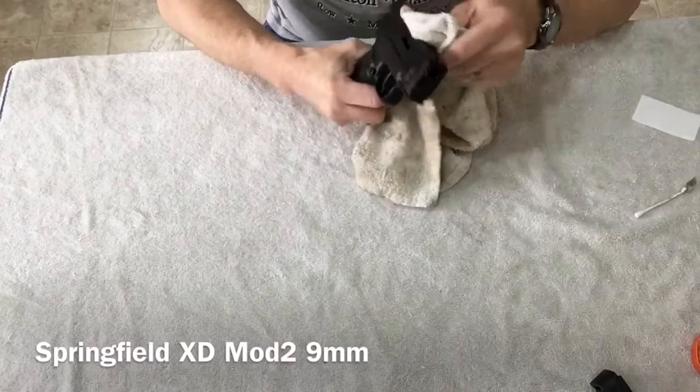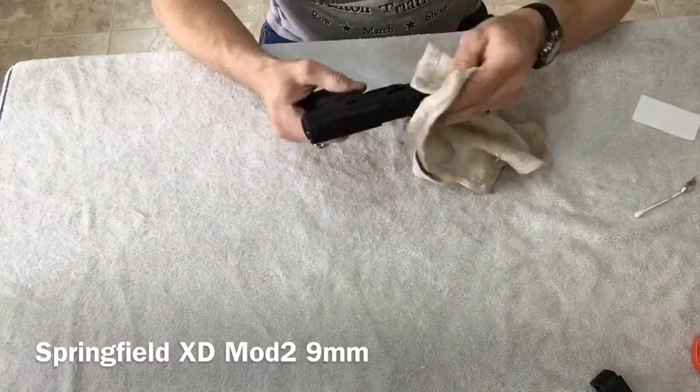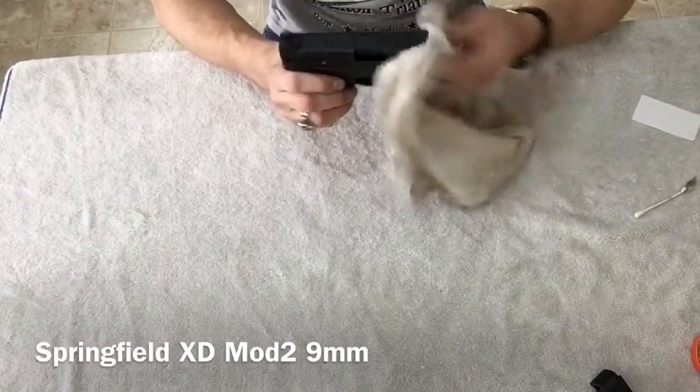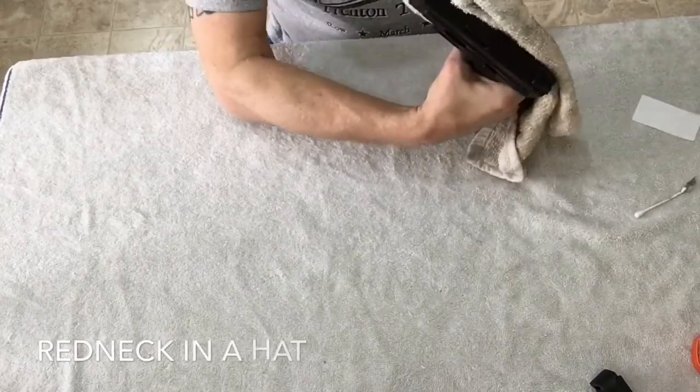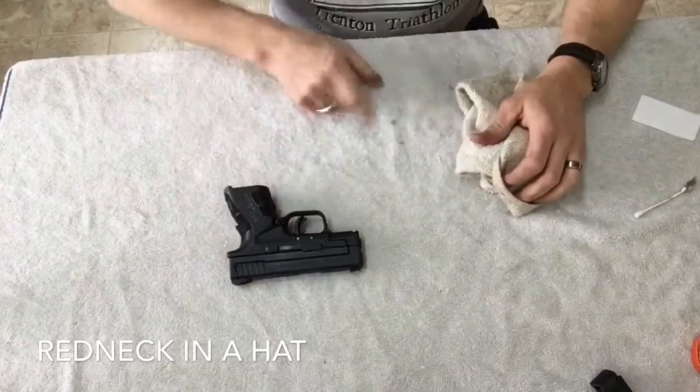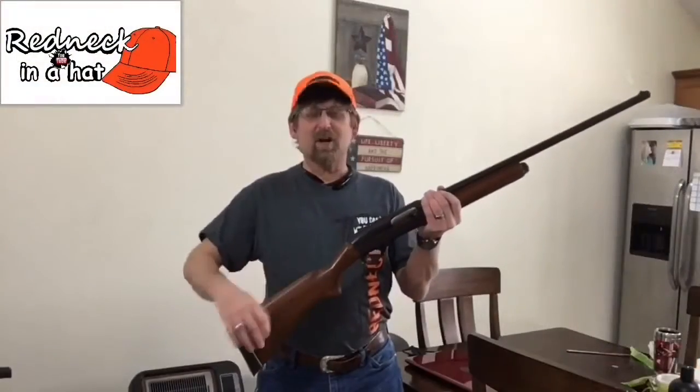Just kind of wipe it down if you got any oil on your hands from when you were doing it — you can just wipe it back down. Thanks for watching. Redneck in a Hat, I'm out.